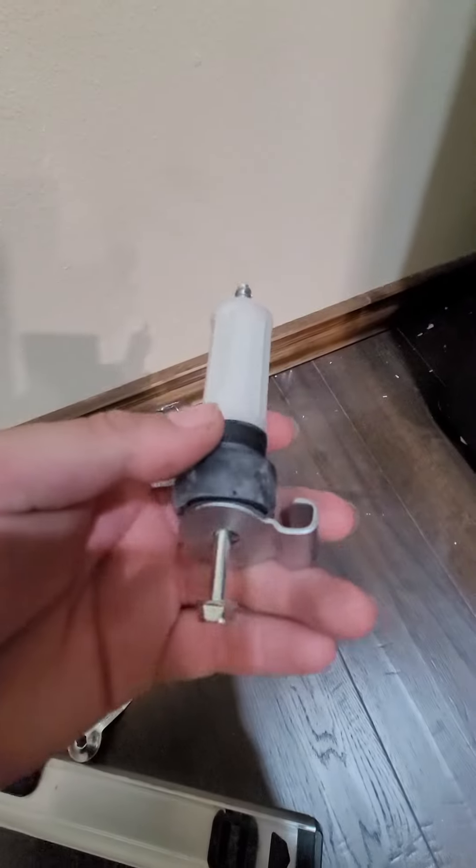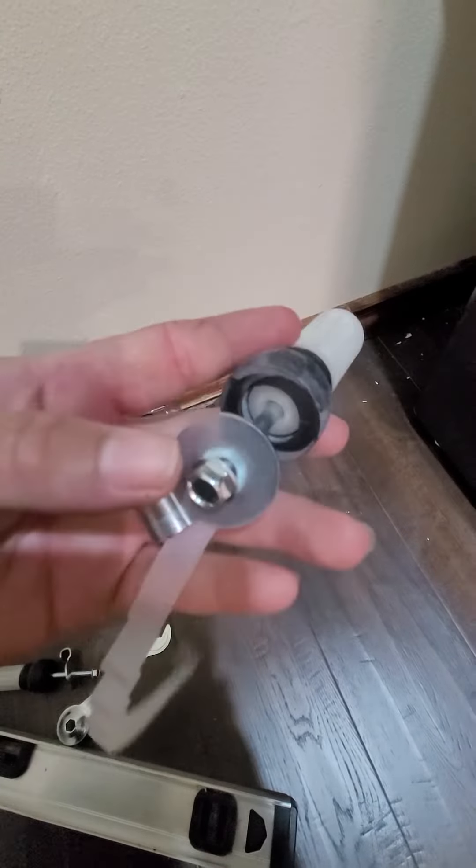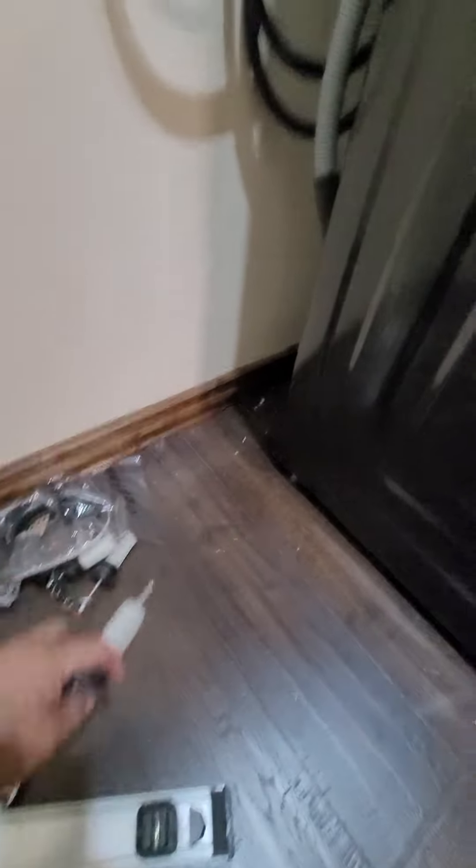The problem was that you had to remove these tornillos, those that come from behind — they come from behind. They put four and they put a black tapón. You need to remove those four and level it.